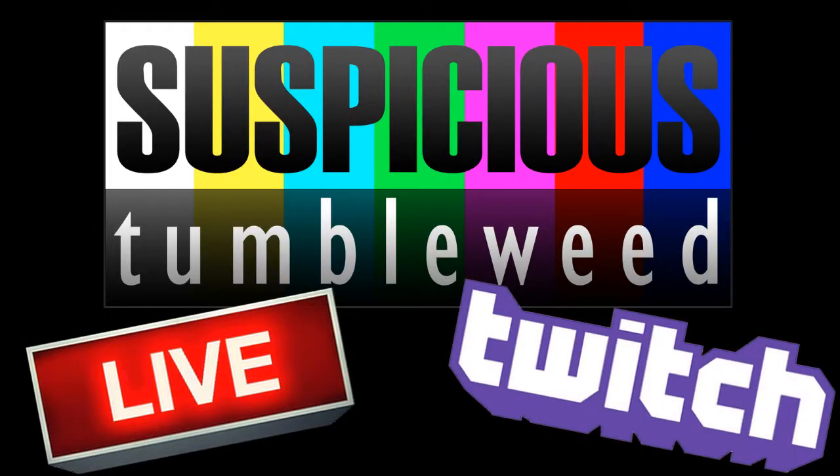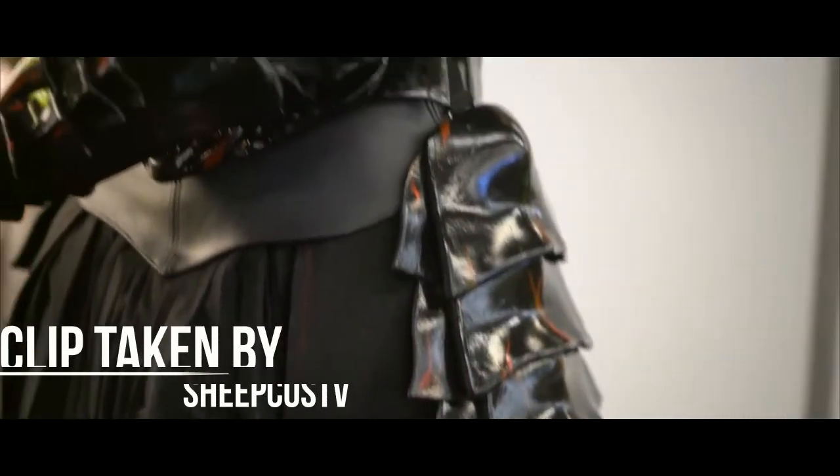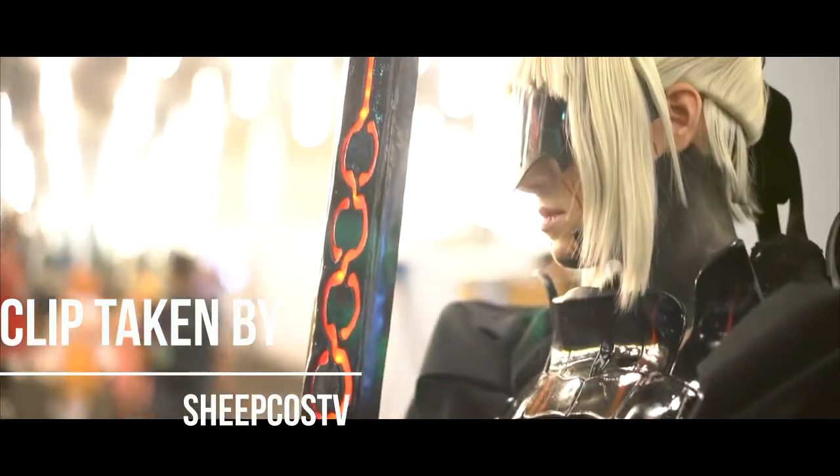Hello, today I'm going to be showing you how I made my Saber Alter Sword live on Twitch.tv. Links are in the description.